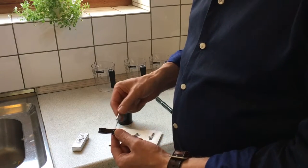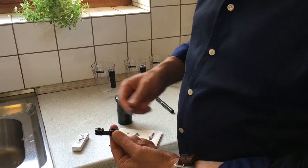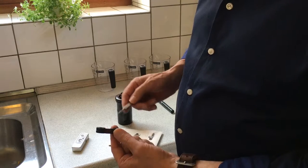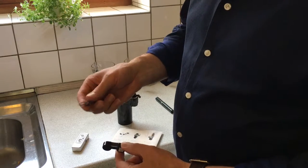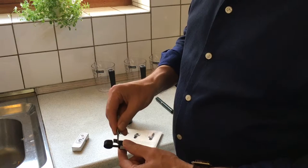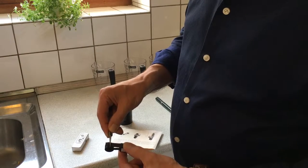You will start by releasing the film from the cartridge. When you hold it right like this, you want to have the film on the right-hand side. I use these tweezers to push it back and then it's released. Just pull it a bit.